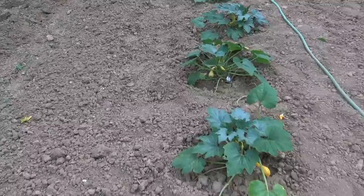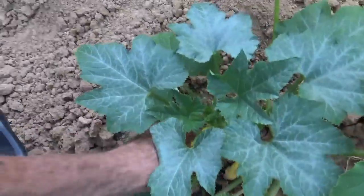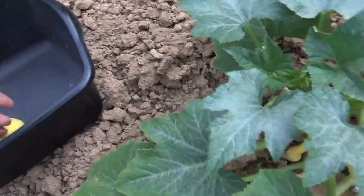Yellow summer squash is best when it's about 4 to 5 inches long — at that size it's still tender. If you wait much longer than that, it starts to get hard.